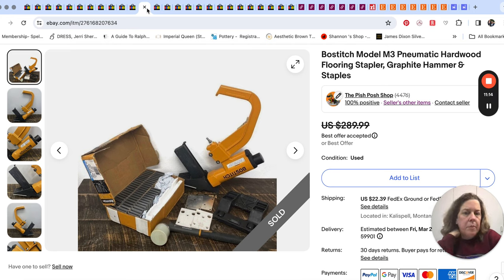Next, a personal item: this hardwood flooring stapler, hammer, and staples sold for $225. Mr. Pish Posh is just kind of weeding out some of the tools he probably will not need again in the future as he narrows down the type of carpentry work he'll do going forward.